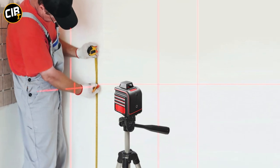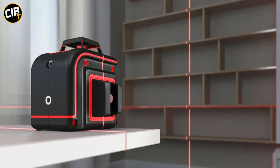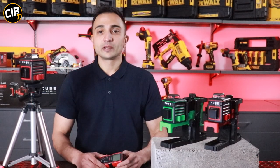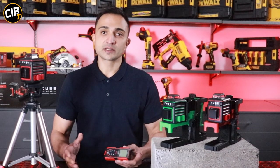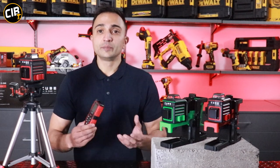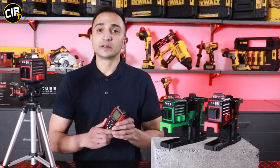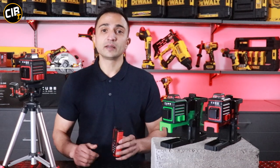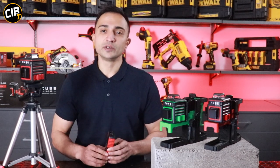This cube laser runs off three normal AA batteries and as a kit, together with the tripod and the target card, it's an ideal product for any installer. If you're doing ceilings, drywall, partitions, or shop fitting, this is a perfect laser to help you get the job done quicker. Our ADA range is very comprehensive — we've got a wide variety of cross-line lasers, digital levels, and be sure to check out our LDMs available in 40, 70, and 100 meter. That's it on the measurement segment. Time to hand over to Matt and take a look at some of the new power tools.